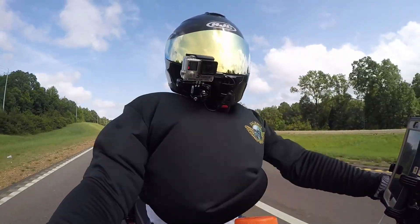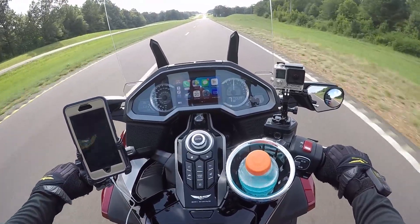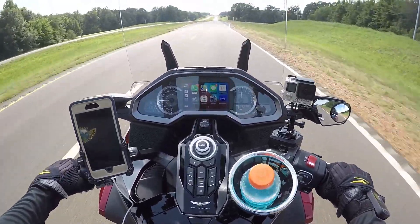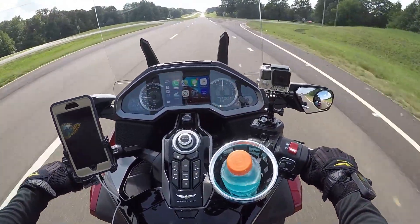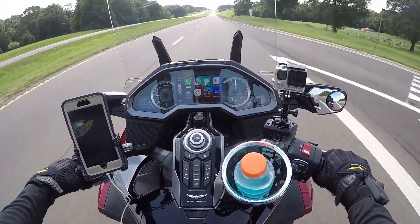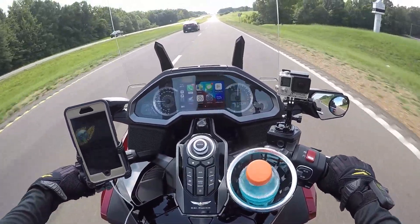If you guys out there are looking for a good new Goldwing, contact my man Mitch out there at Southern Honda Power Sports. Tell them Caliente sent you. But it's feeling good — I'm feeling good to be out here on the Goldwing today, just trying to get down to the root of the problem with my battery.